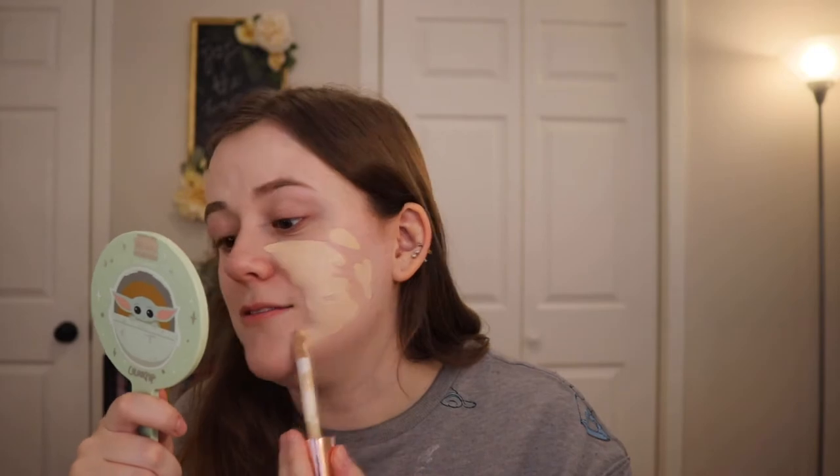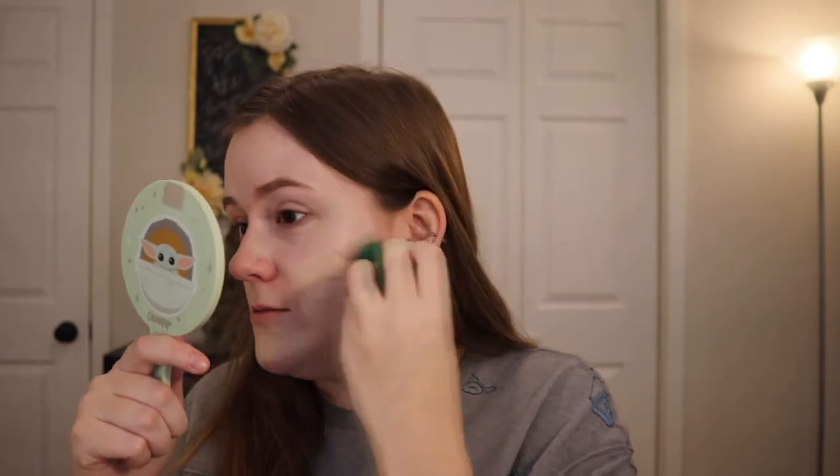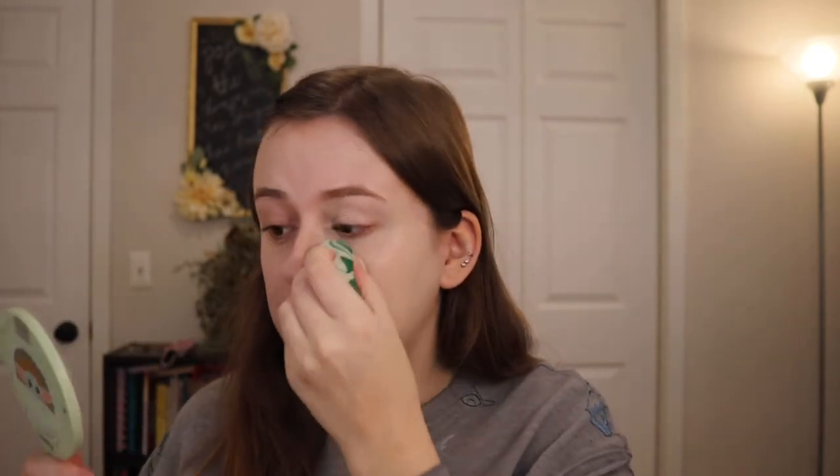We're going to go with the Makeup Revolution Conceal and Define Foundation. Today is Sunday, I'm filming this on the 12th. This week is my last full week of work, and then I have the 21st, and then the 22nd through the 3rd I have off — I am very excited. I've never really had a Christmas break while working a full-time job. This is one of my favorite foundations — great full coverage for oily skin, and it's like 12 bucks at Ulta and you can use coupons on it because it's not a prestige item.